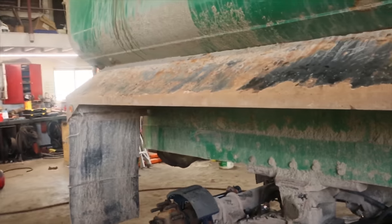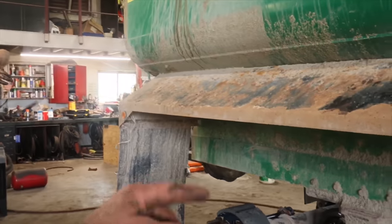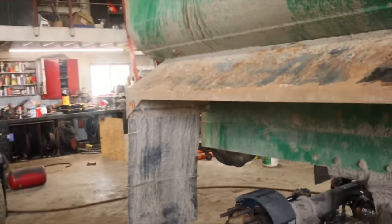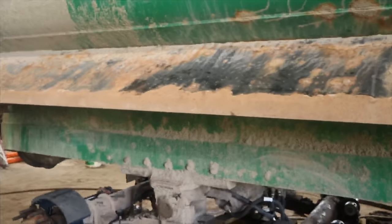This job here is slowly coming along. Shoes are all on, S-cams are all on, slack adjusters. He's just getting ready to throw the hubs on and then the drums as he goes. Another couple hours and this one will be done.